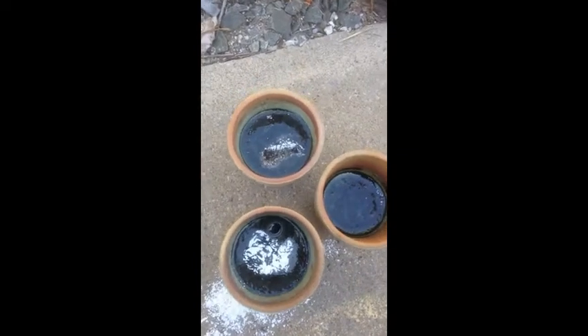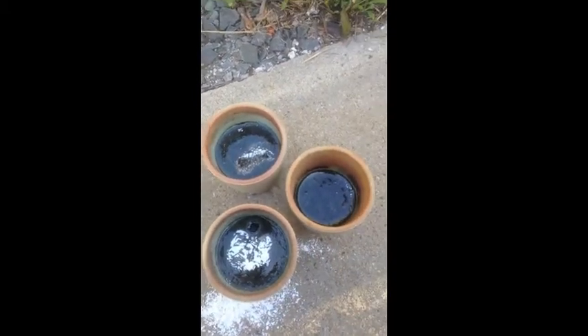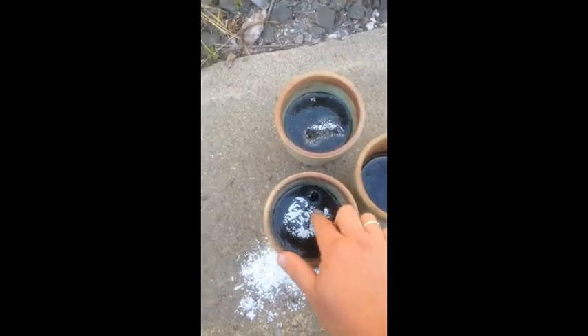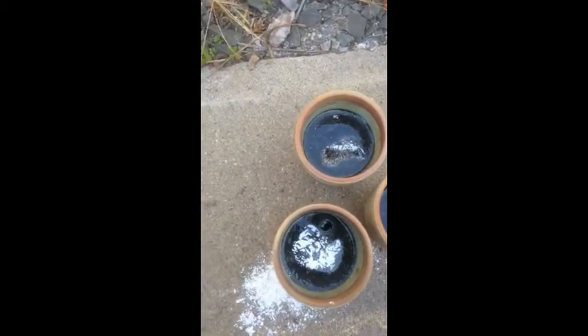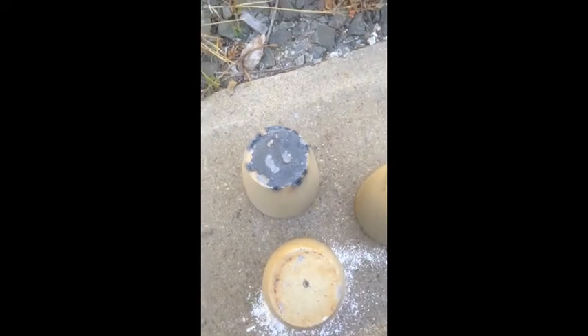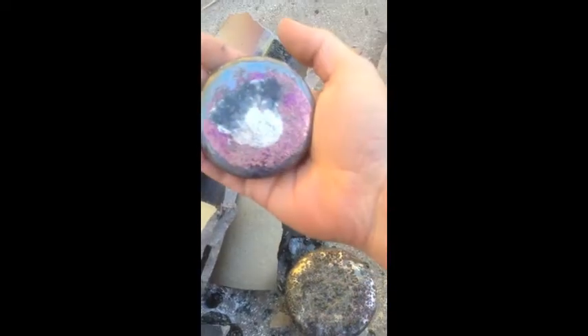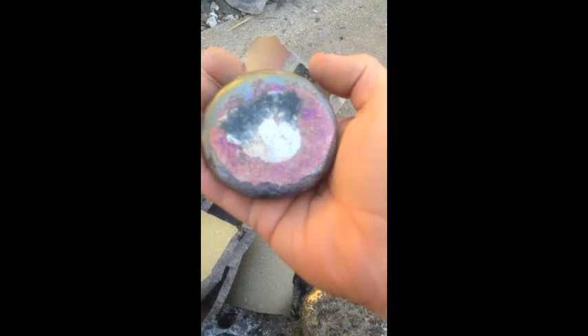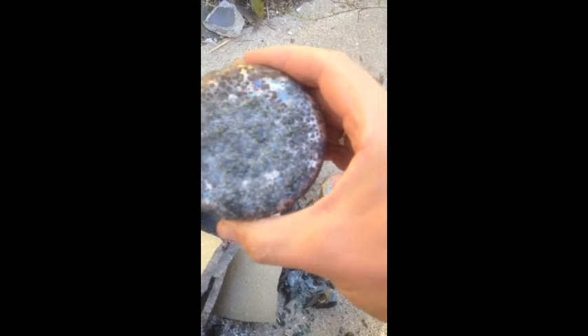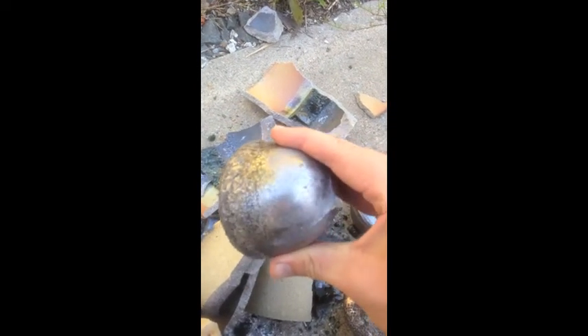Here we have the 3 crucibles. This one was a much smaller melt to begin with — both of these are about 4-pound melts and this was a 2.5-pound melt. This one's got a big bubble, so we'll see what comes of that. This one is showing evidence that it was a little leaky. This one was definitely a bit leaky but looks pretty solid for the most part. Also nice and solid. Nice looking dendrites on all of these. We'll try some forging a bit later.